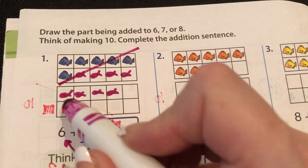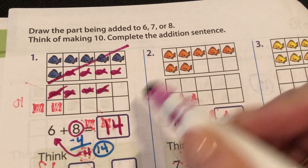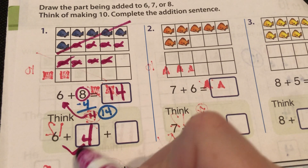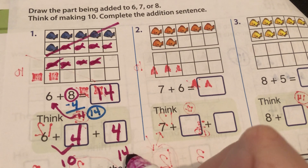Let's see if we're right: 10, 11, 12, 13, 14. Fourteen was right! So what you think is: 6 plus 4 makes 10, but 4 are left over to make 14.